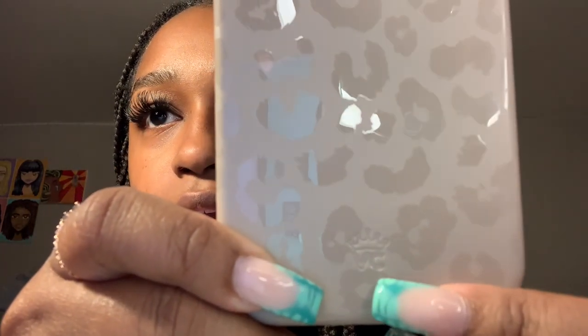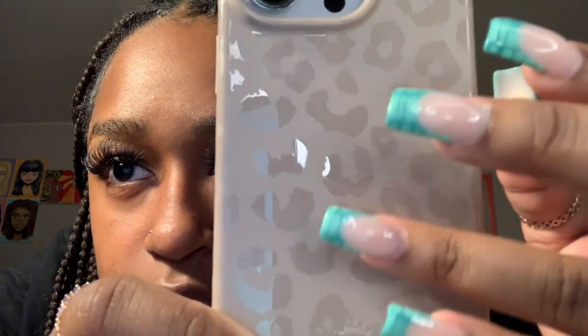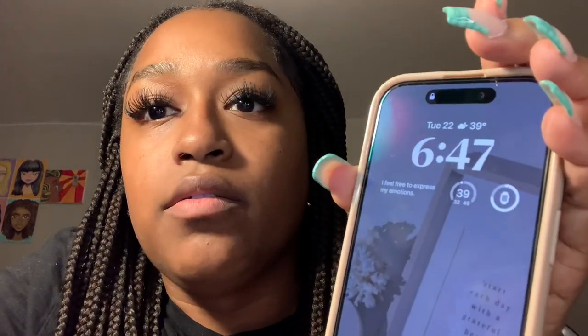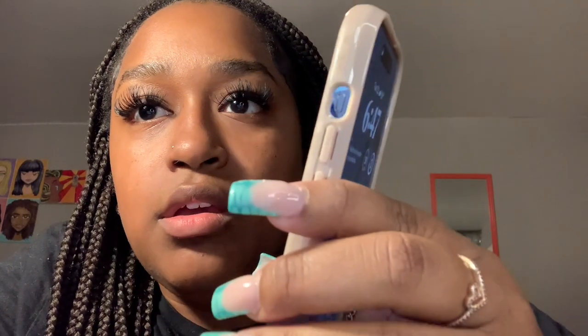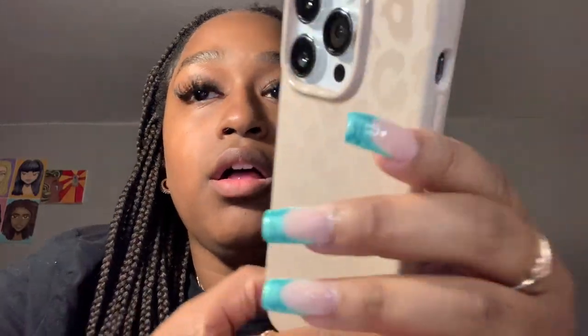It doesn't really wobble unless you press down on the top left corner — it kind of just sits there. It is really cute. You can see the Velvet Caviar branding up close. As I mentioned, the leopard prints are glossy and the case itself is matte. The buttons are pretty responsive — volume up and down feel good, and you have enough space to switch your mute switch on and off. Overall I give this a 10 out of 10; this might be my new favorite.